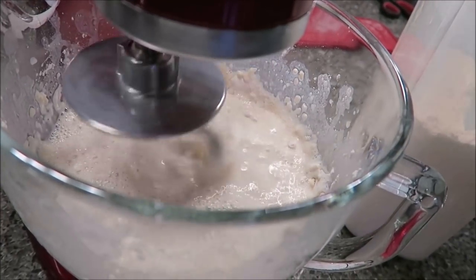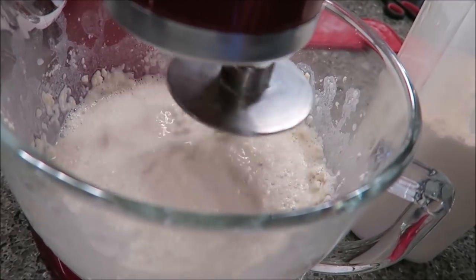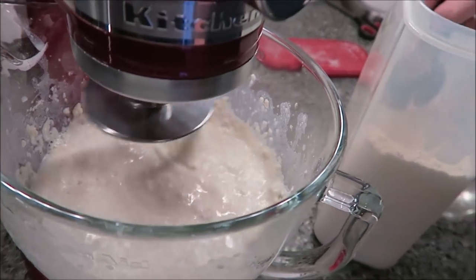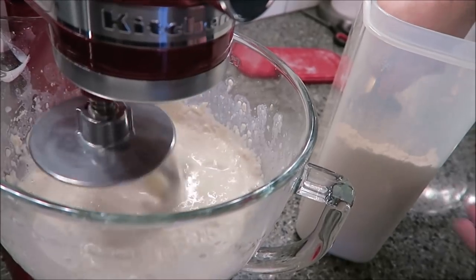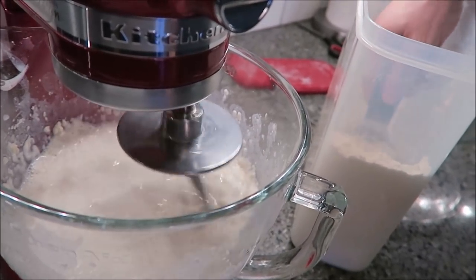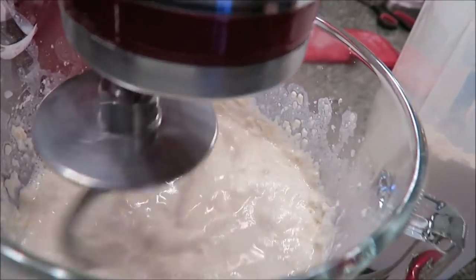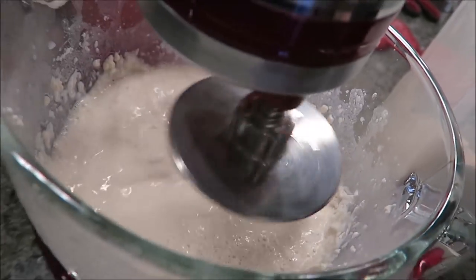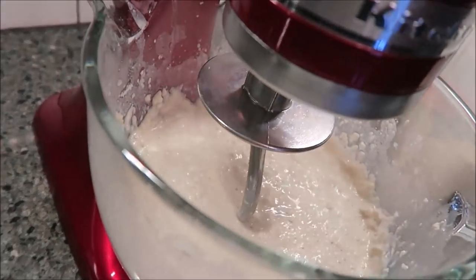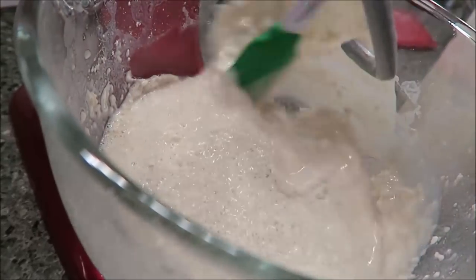You're only going to knead it for about 3 to 4 minutes, so you don't want to knead it for a really long time. You want it to be about the consistency of bagel dough — not really sticky, but a little stiff. I may have to scrape down the sides to get it pulled together.